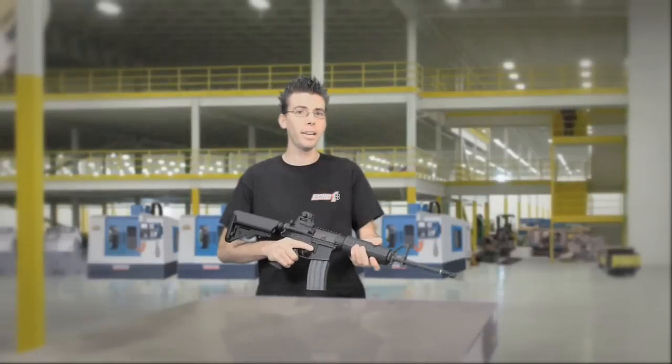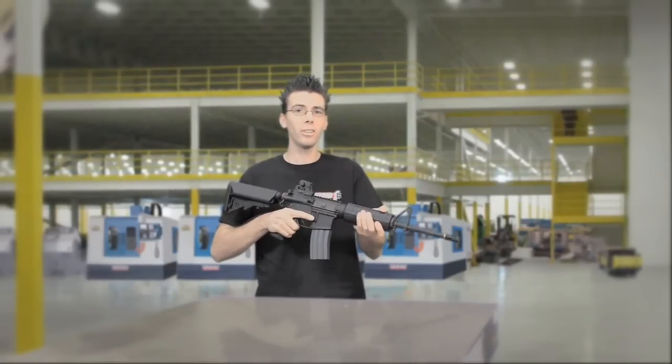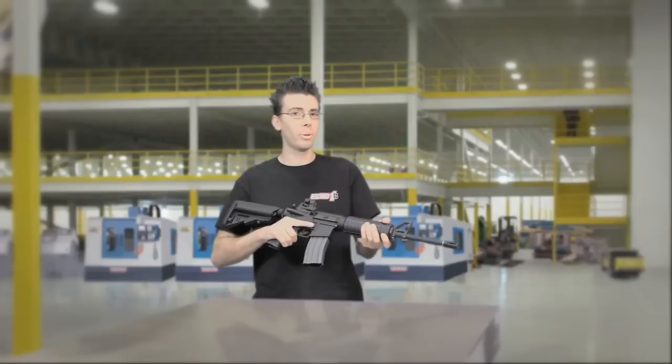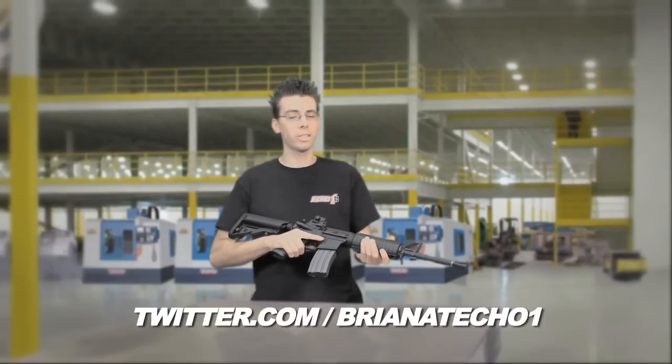From its full metal body and all the cool features already installed, the Echo One Platinum Edition M4 is your ultimate choice for indoor and outdoor use. I'm Brian from Echo One, and thanks for watching.